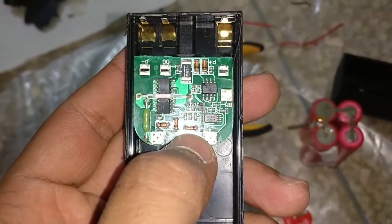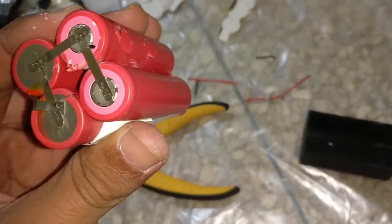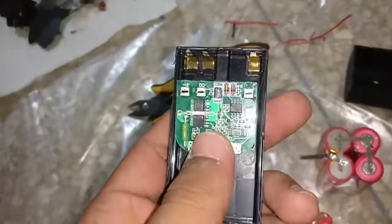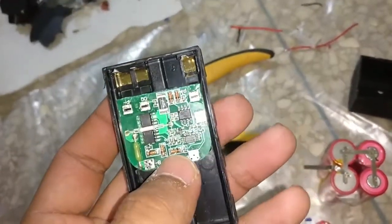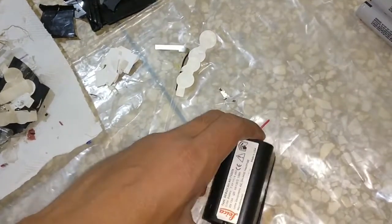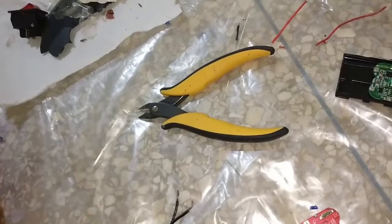This is a 2S BMS. We have here an arrangement of 2P2S - or 2S2P, whatever you say. The plan is to put this BMS in, connect a bunch of wires from B minus, B plus, and BM which is the middle connection, and then close the housing just like that so we can go inside the unit like normal and just have a wire hanging out.